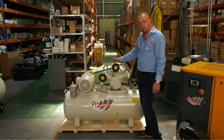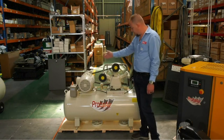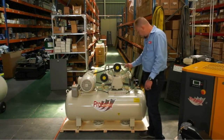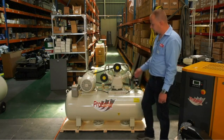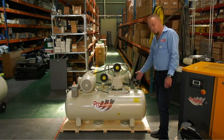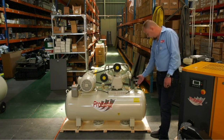Moving on to the reciprocating side. Here you've got your block, electrical motor, and your air receiver. The motor wheels the block on. The air goes through the air filters, into the cylinders through the interstaging, and out into your vessel. On this side you've got your electrical connection; on this side you've got your switch which runs the machine on and off. You've got your safety valve and your dial gauge here, to show you the amount of air that's in the vessel.